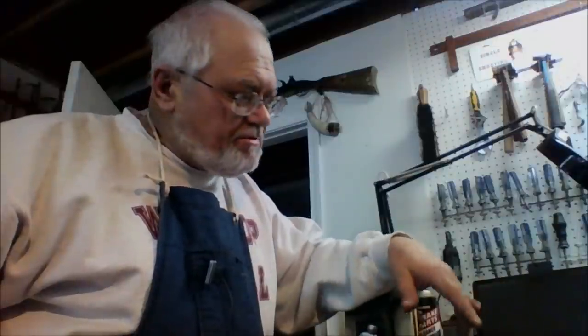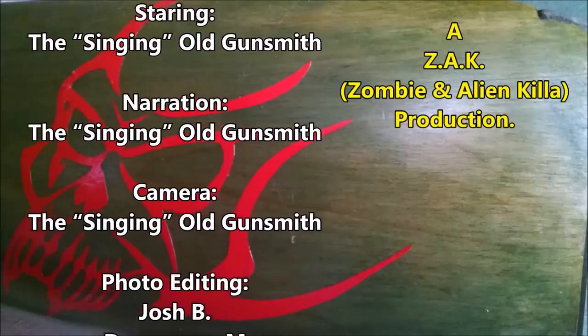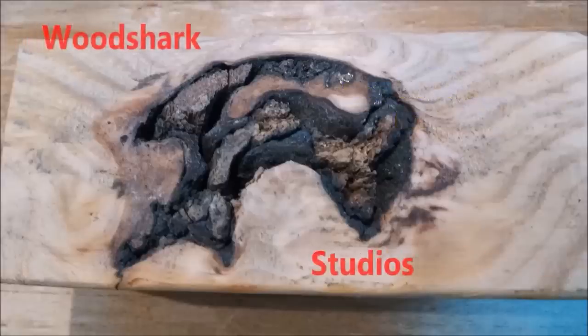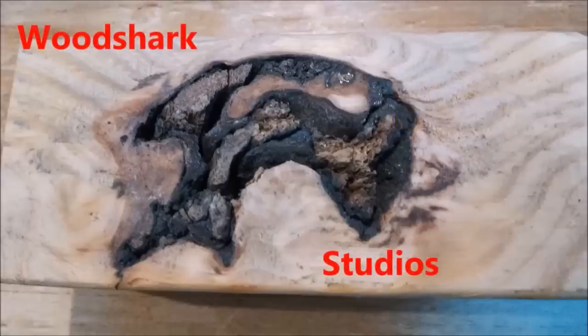This is the old singing gunsmith. Be with you again next time when we'll take a look at how to get the barrel and the whole gun ready for finishing. Until then, happy trails. Thanks for watching — please subscribe.